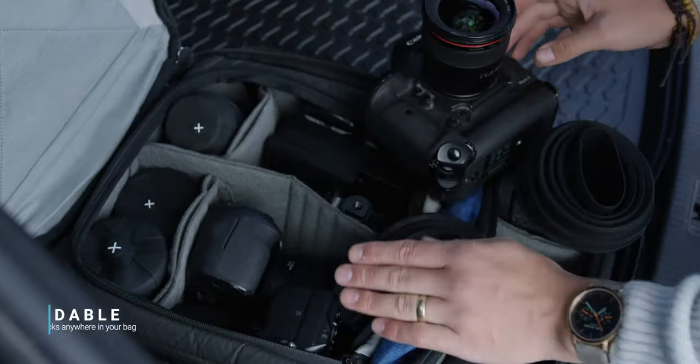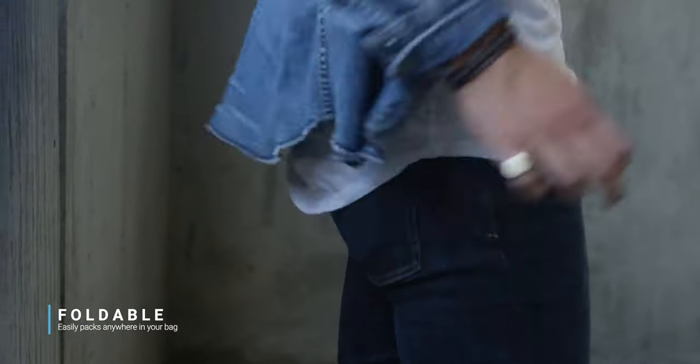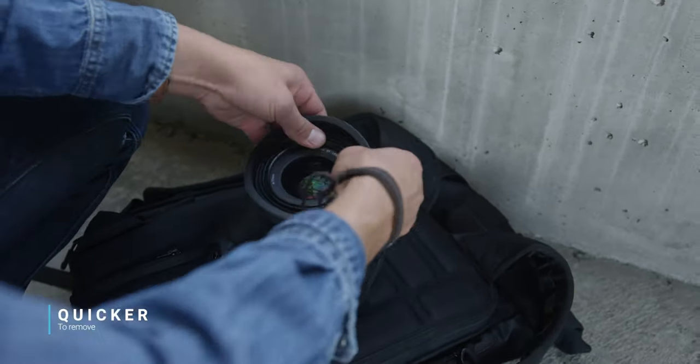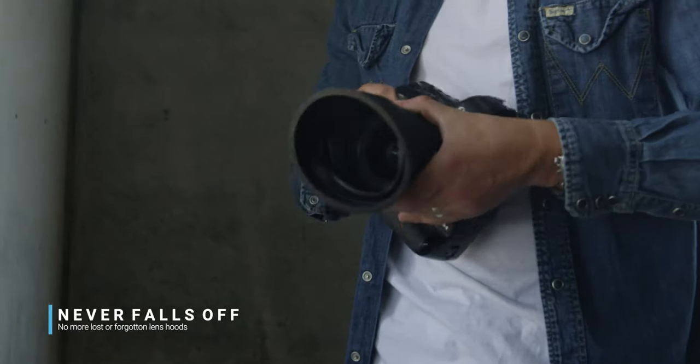Ladies and gentlemen, it's fantastic in 247 different ways, but I'm only going to name 10. Number one: it's foldable and easily packs anywhere in your bag, even your pocket. Number two: it's painless to put on, quicker to remove, and never falls off during a shoot. No more lost or forgotten lens hoods.